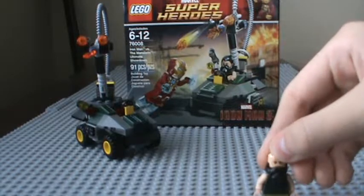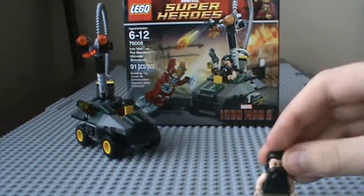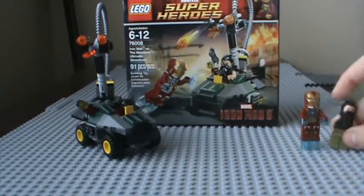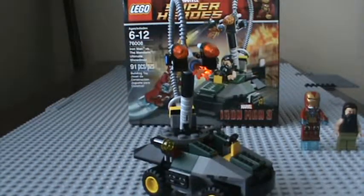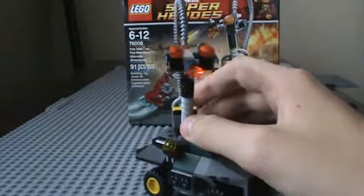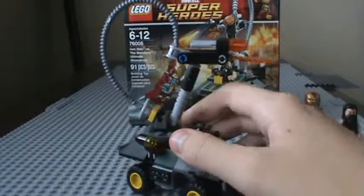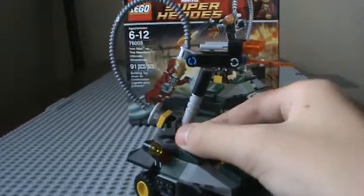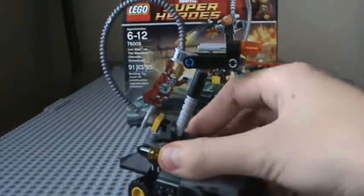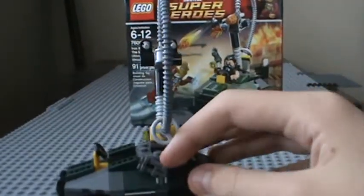People say the set isn't good because it's not really 'ultimate,' but I think it's good for the minifigures — if you want to expand your Hall of Armor and get more villains for Iron Man, then this is a good set. You can make Mandarin drive this. Mandarin also comes with a gun, which goes right here on the side.